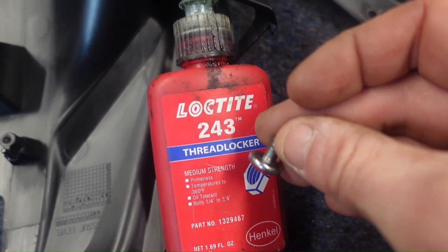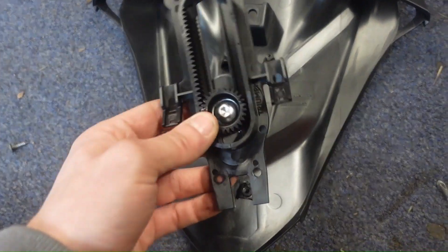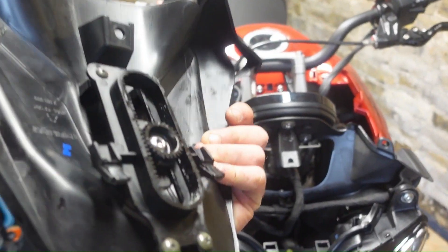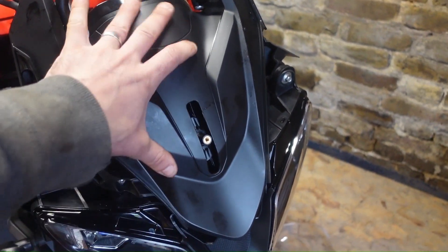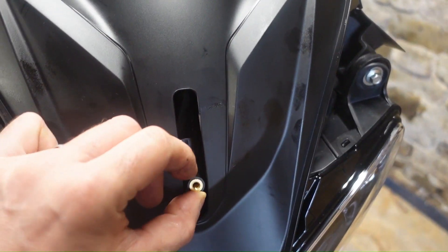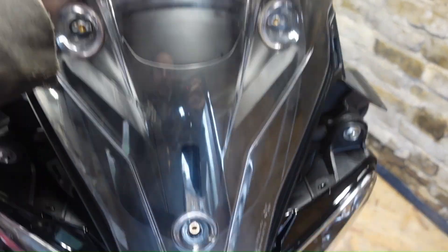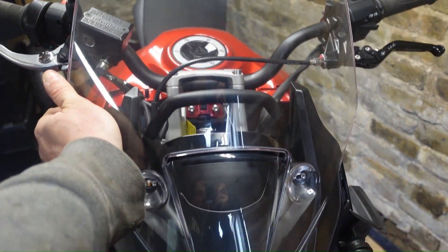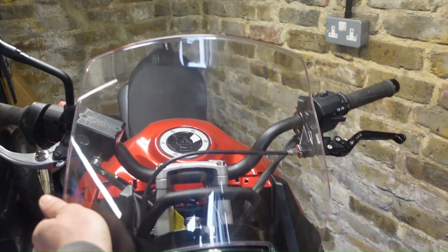I'm going to use a tiny bit of Loctite, and then this whole device - you can see it will slide up and down - will bolt up into here. This whole piece just slides on right there. The handle and this part are adjustable, so you can see it goes up and down. The screen bolts onto those three points and you can just pull it up and down as you're riding along. I'm going to go touring on this bike in summer and to be able to adjust the screen up and down is extremely good.